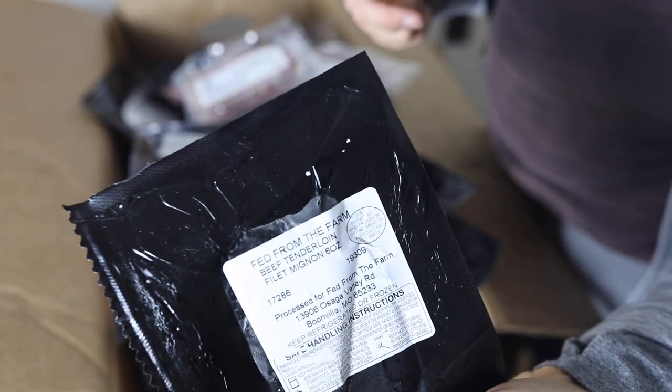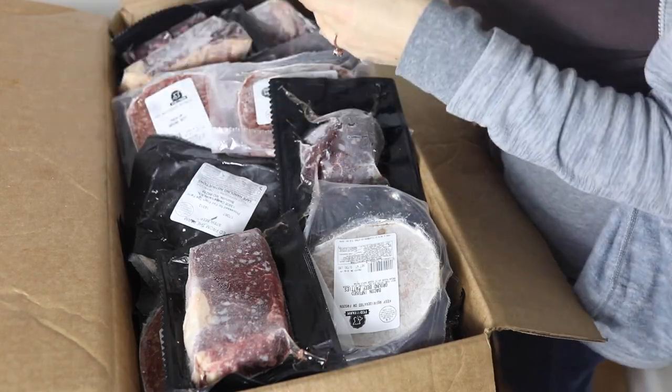This is a beef tenderloin filet mignon — as you all know, this is the best cut. I just like to thaw it out and cook it on a cast iron skillet. I like to get the skillet nice and hot first and not cook it too long — I still like mine medium rare.